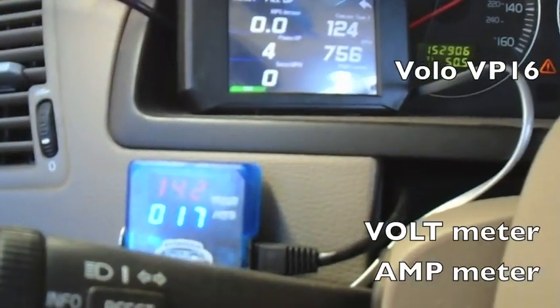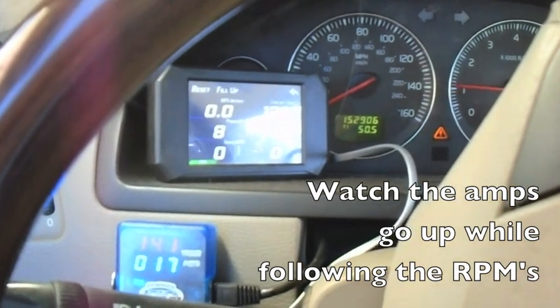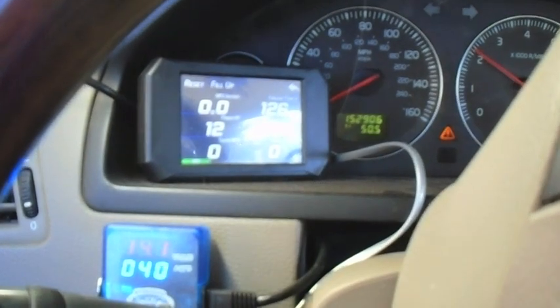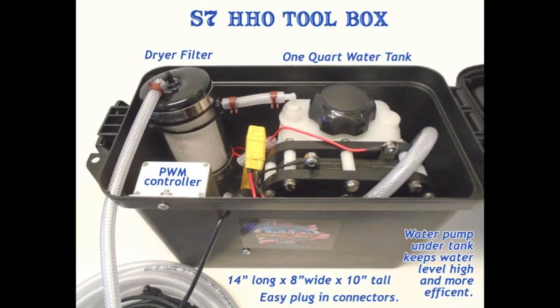Here we are at the dash of the Volvo VP16. It shows amps — watch the RPMs on the right going up, and then on the display the amps go up. So it's following the RPM map, and then the VP16.